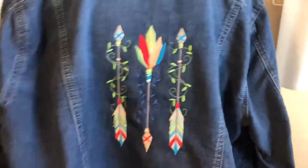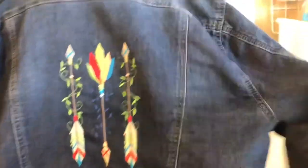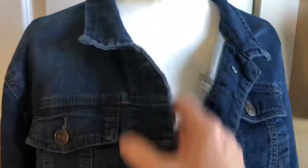Here it is on the back — I think it looks good, but it looks a little lonely. I think I need to add some more. Maybe I can do something across the top here, or maybe in this section. I'll play with it and think about where to add the next design.